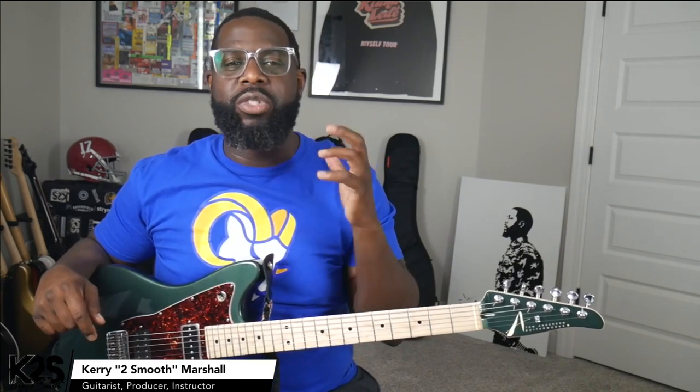Today we're going to focus in on a song by Mario called Just a Friend. It's a really simple song — there's not much movement in it, but I just want to show you some cool things, and maybe if you didn't voice it the right way, how you can play it the right way.